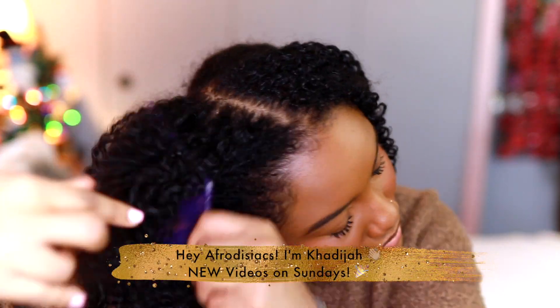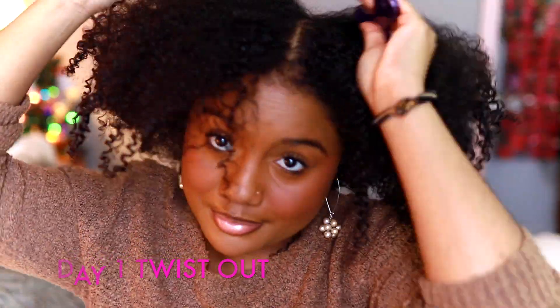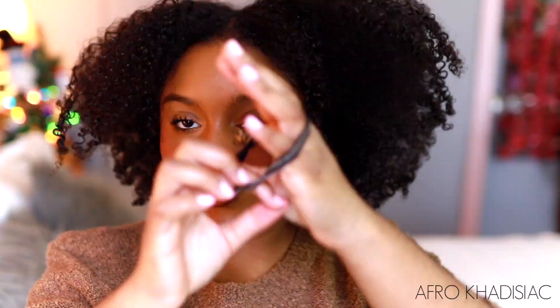Hey Aphrodisiacs, it's me Khadijah. In today's video I'm going to show you guys a really quick and easy hairstyle that you can do on New Year's Eve. It's just a massive bun, and I also partnered up with Toppik, so make sure you stay tuned for the giveaway at the end of the video.